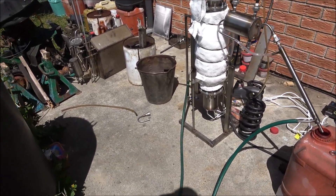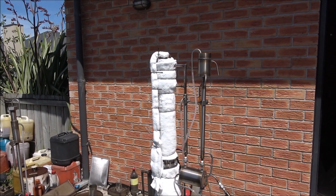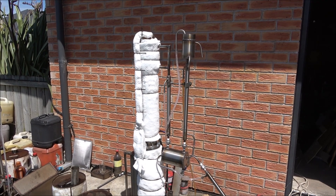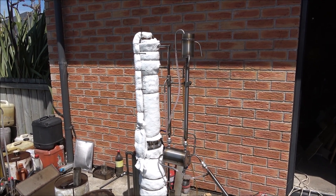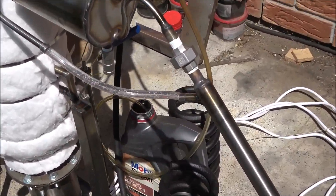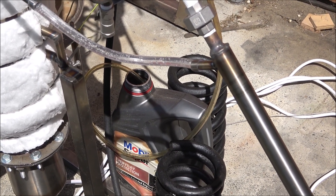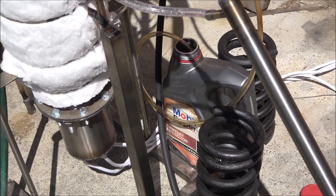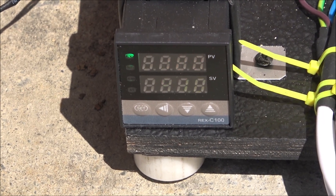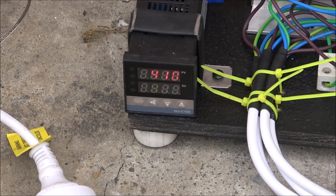Hello everyone, today I'm about to test another unit, another still. As usual it's a really inconvenient time — someone is running a small engine nearby, it's windy as usual. I've used two heavy springs just to hold this plastic container in one spot so it doesn't blow away. Control is set at approximately 410 degrees and we've got a hundred-something degrees already.